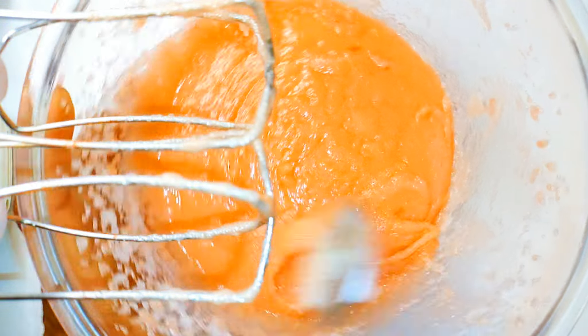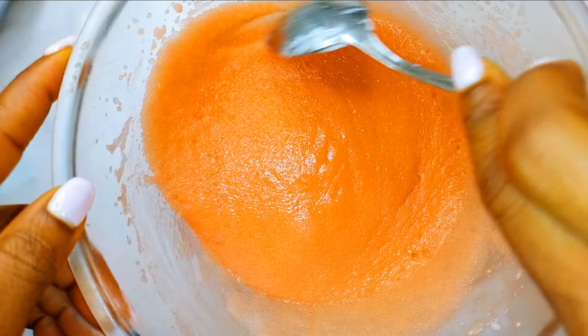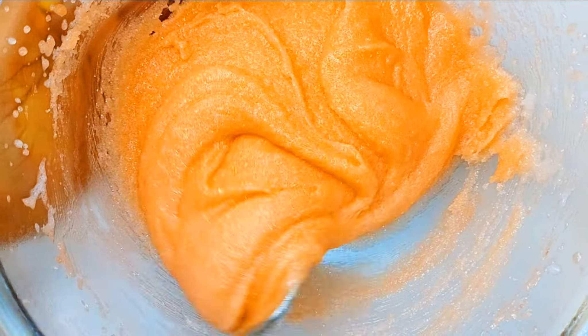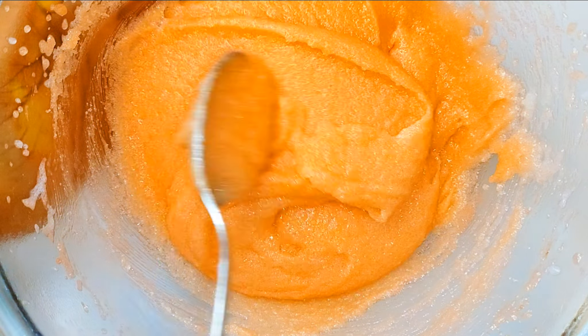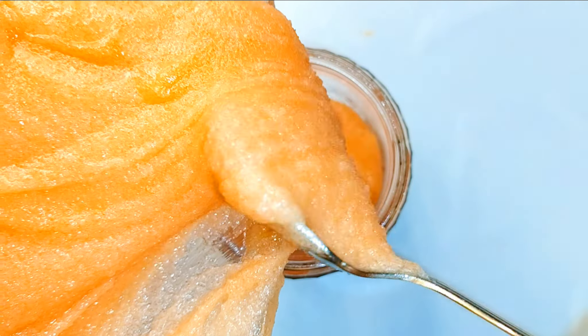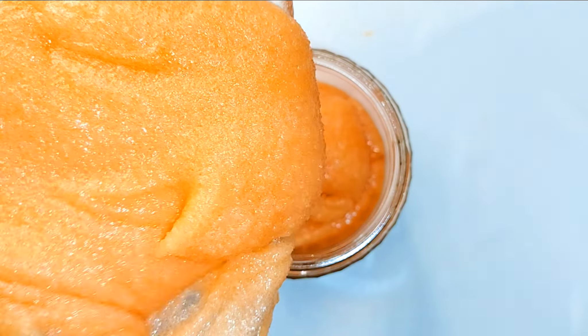After whipping for a minute, this is what we have. I love this consistency — as you can see it is on the thicker side. I'll get a clean and sterilized container and transfer the body scrub into it.